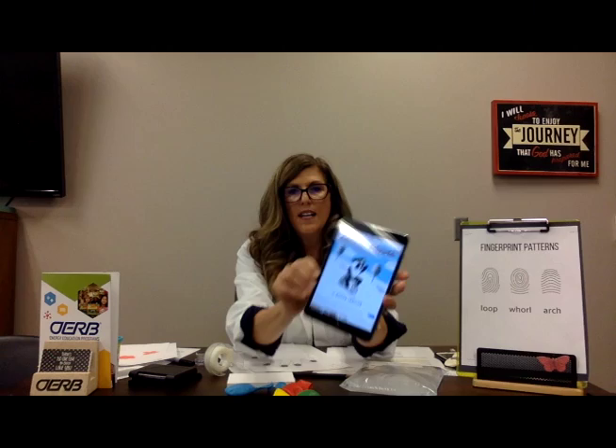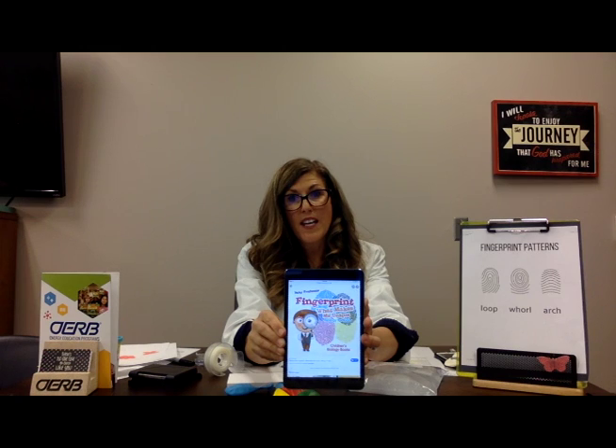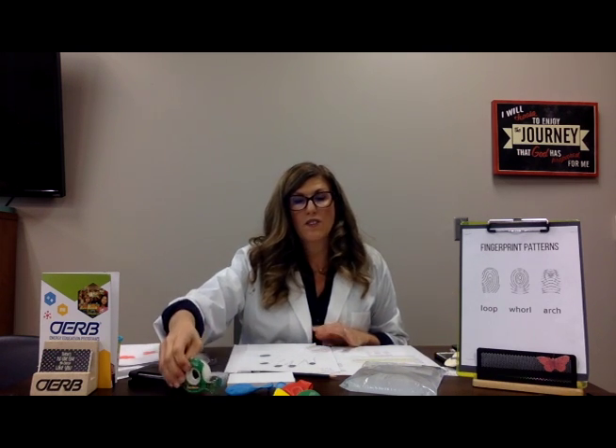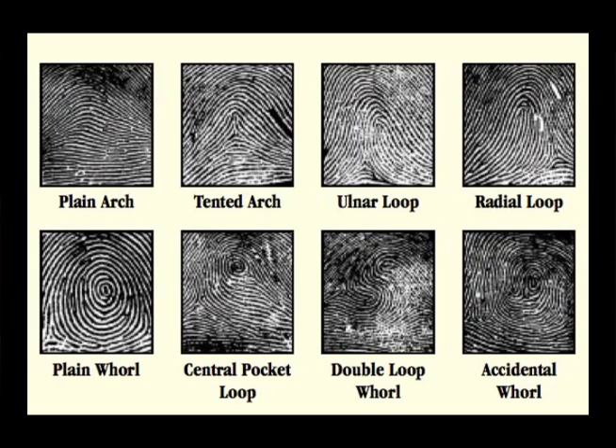A fun nonfiction book might be Fingerprint: What Makes Me Unique — Biology for Kids. For research, go onto the internet with your parent's permission and look up fingerprinting — there are so many great ideas. You might want to look further into different fingerprint classifications. We looked at the loop, the whorl, and the arch, but there are even more detailed, specific fingerprinting classifications you could look up. You could also go to oerb.com and look up petroleum geologists to find out what they do and further investigate looking at layers of rocks.